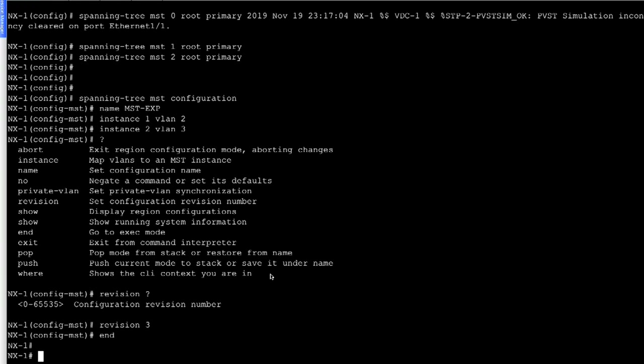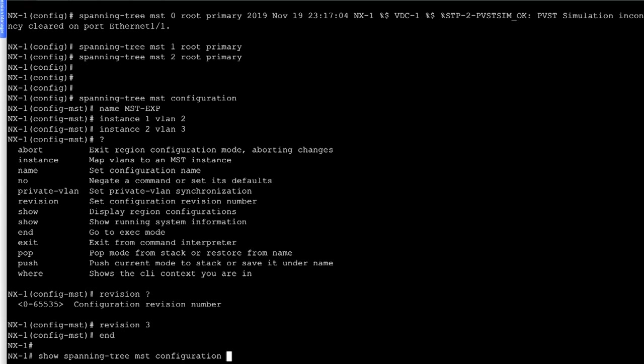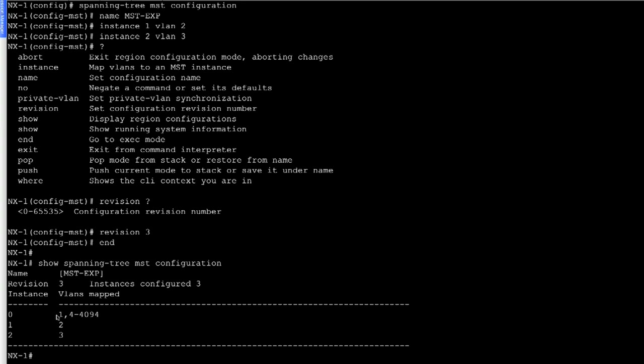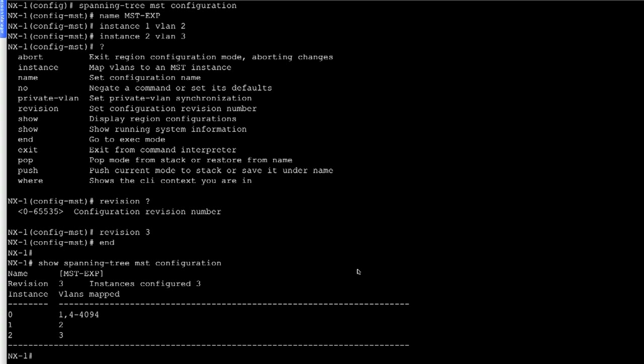Now let's look at the output. Using 'show spanning tree MST configuration' on NX1: the name is 'MST EXP', revision 3, instances configured are 0, 1, and 2. Instance 0 is mapped to VLAN 1 and VLANs 4 through 4094, instance 1 is mapped to VLAN 2, and instance 2 is mapped to VLAN 3.